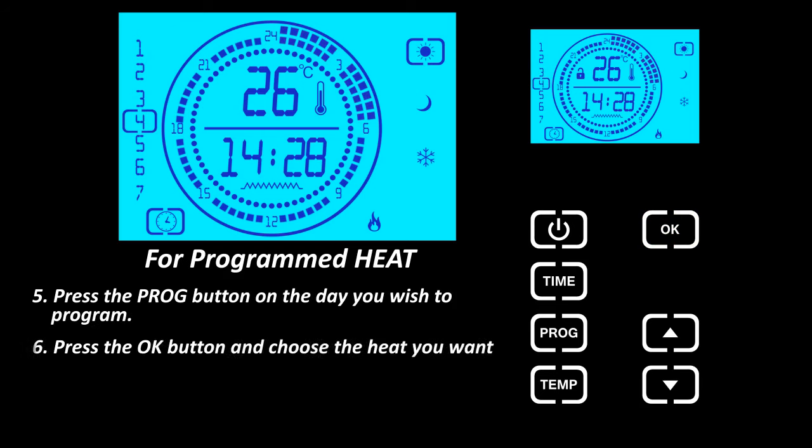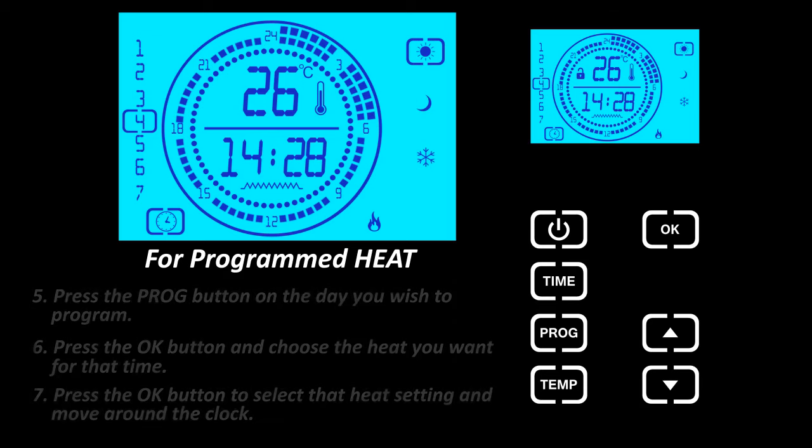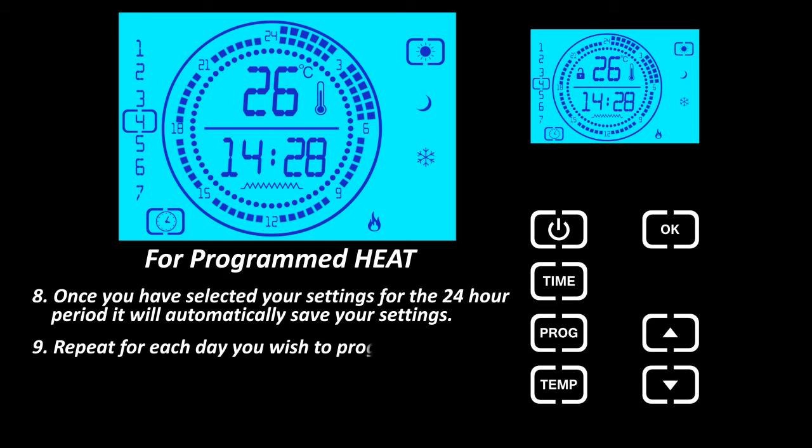Press the OK button and choose the heat you want for that time. Press the OK button to select that heat setting and move around the clock. Once you have selected your settings for the 24 hour period, it will automatically save your settings. Repeat for each day you wish to program.